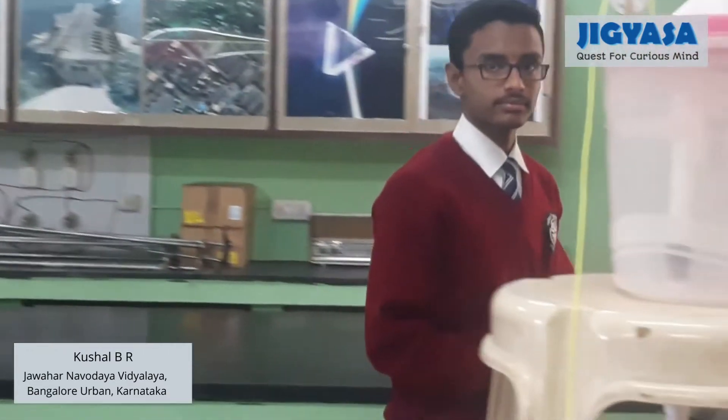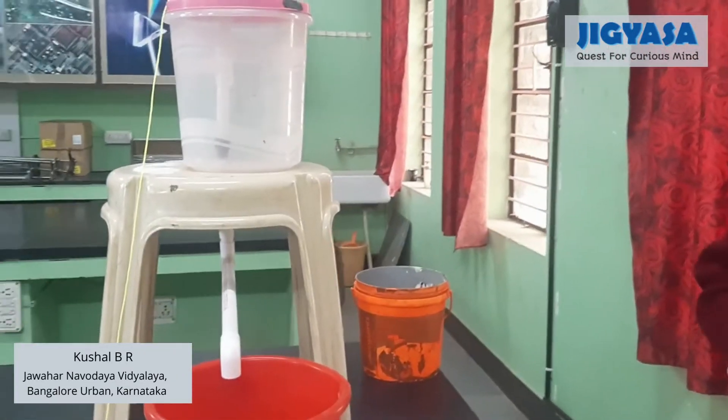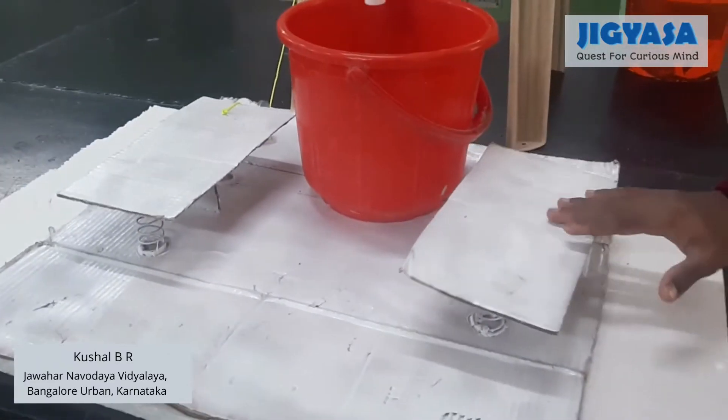We have a working model to make it simpler to understand how our system works. This is our working model — a working model for the Indian style toilet.